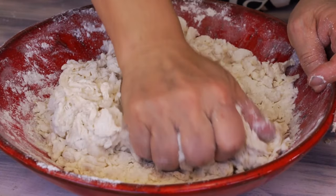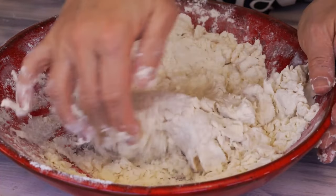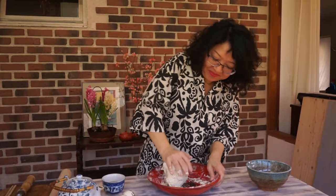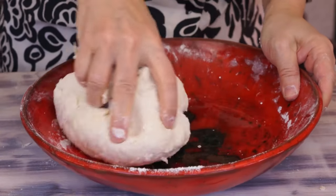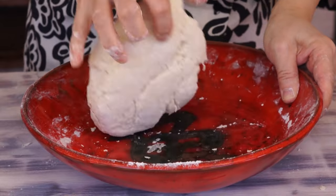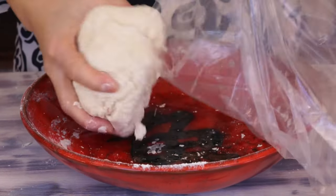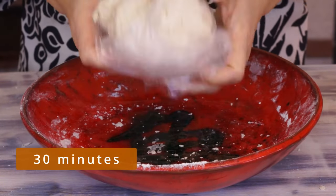Then knead until getting a ball. Put it in a large food bag and let it sit for 30 minutes.